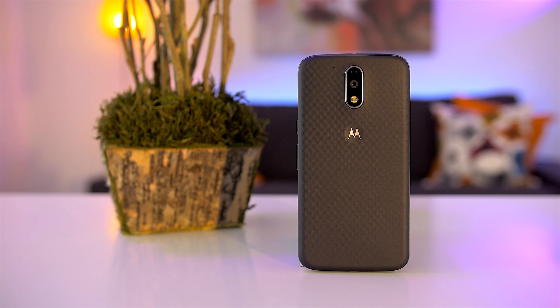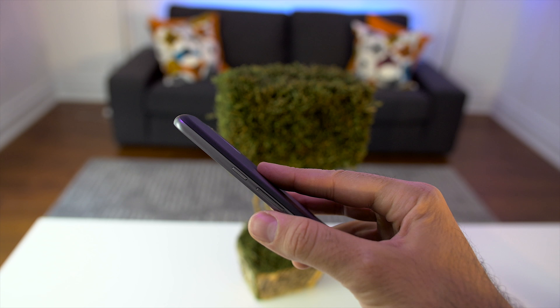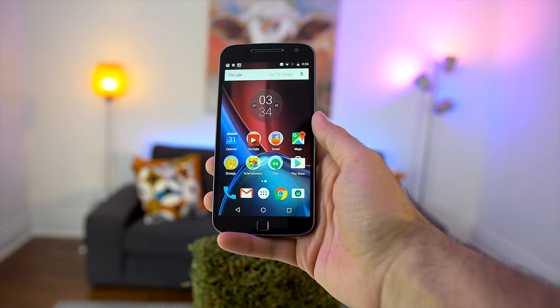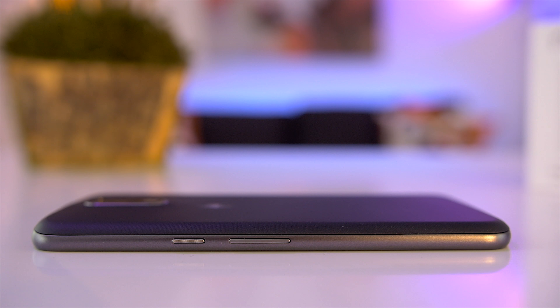The Moto G line gets better looking every year and you can see that it still takes a lot of design cues from its bigger brother, the Moto X. The top is slightly curved and the back still retains the famous dimple that's perfect for resting your finger. The body is made out of plastic including the frame, and the back uses a rubberized polycarbonate texture similar to the back of the Moto X Style.